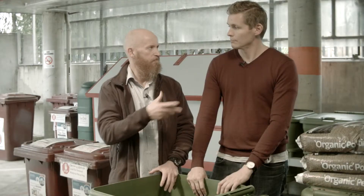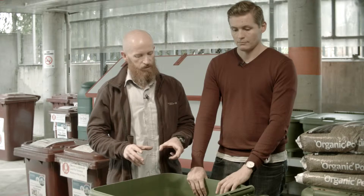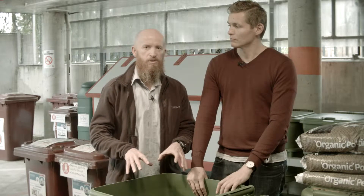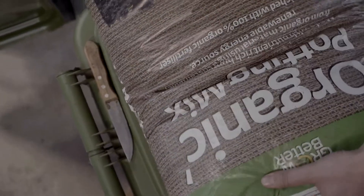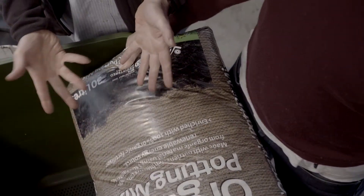Today we're going to do the next part of the worm farm assembly. We've got the assembled Hungry Bean worm farm here that Matt assembled in a couple of minutes the other day. The first part is to put some soil in here. The soil we use is either potting mix, horse manure, or a mulch mix. We've just got ordinary potting mix here today.